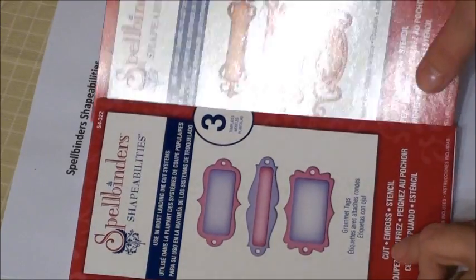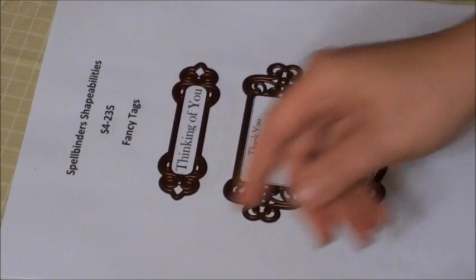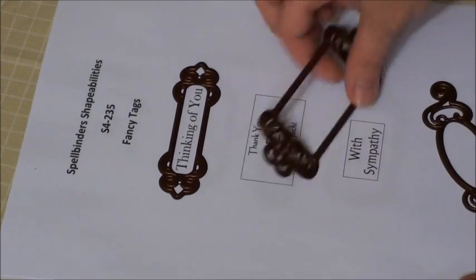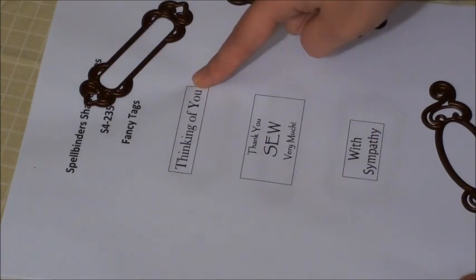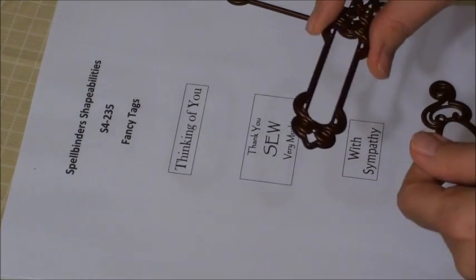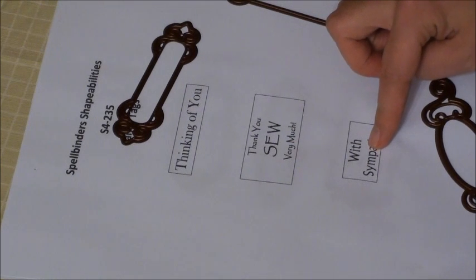So this is what I decided to do. I went into my word processing program — I just have Microsoft Word — and I created a sheet. What I did on this sheet is I created three separate tables with a border that was the exact size of the inside of these dies. I measured them with my ruler and I made each one of these individual tables that size.